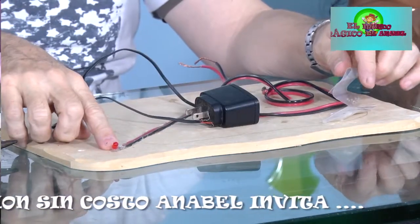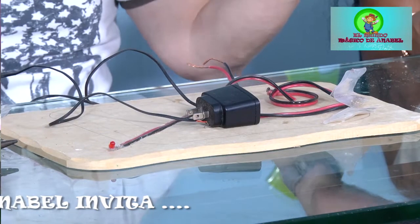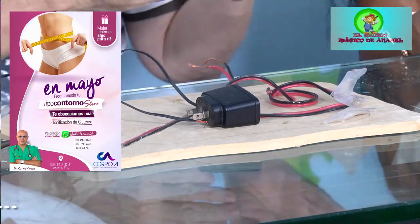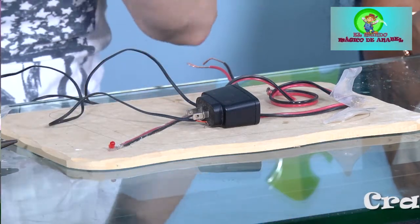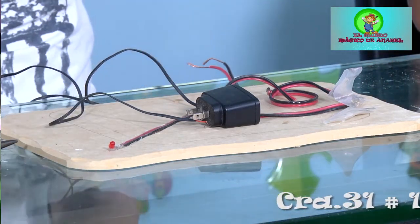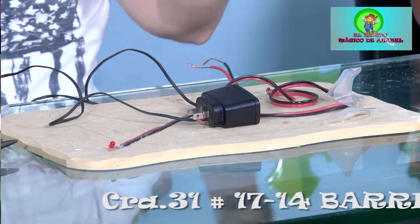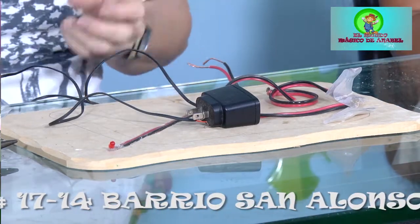Estamos hablando de los bombillos LED. La carpita es en realidad un complemento para un pesebre, no el pesebre completo. Es una carpa que nos va a ayudar a complementar nuestro pesebre en algún sitio donde no tengamos nada que poner. Decíamos que las luces son bombillos LED.